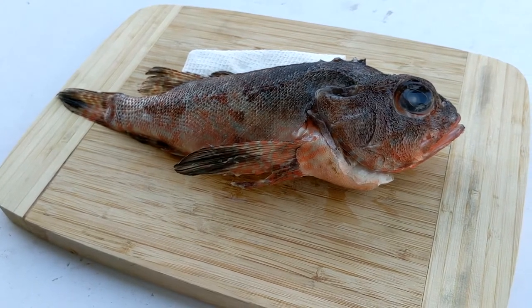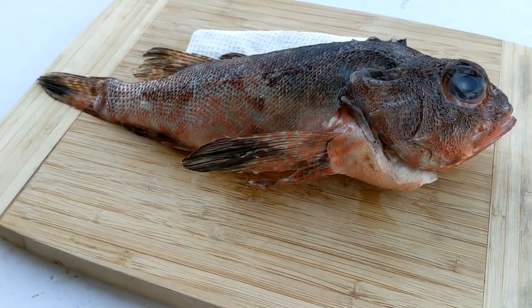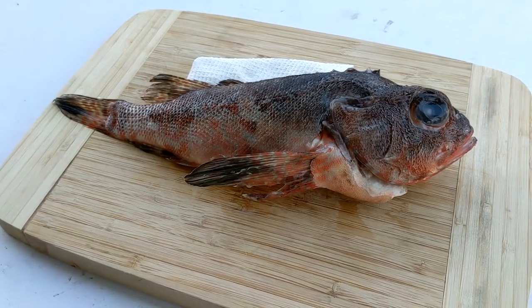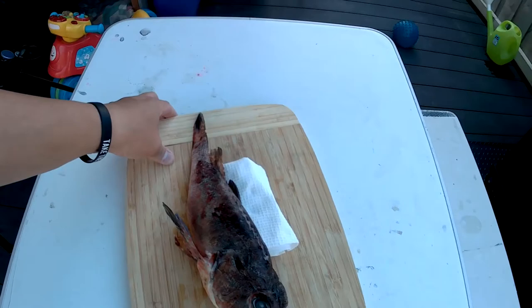He's a scorpion fish, also known as poor man's lobster. I'm going to make sushi out of him — treat his flesh as if it were a lobster, cook it in a similar way, and see how it goes. Let's bring him over to my janky backyard sink.